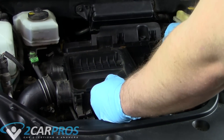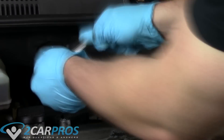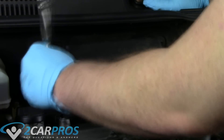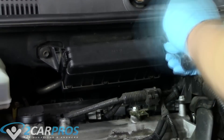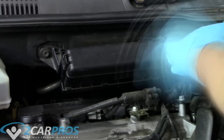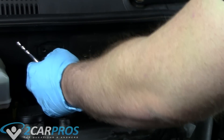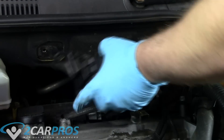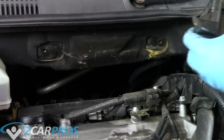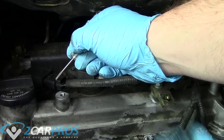Now we can wiggle and move the air box around so we can remove it. Next we need to relocate this relay box. We're not going to remove it — we're just going to undo the 10mm bolts and move it out of the way. This gives us access to the coil packs.